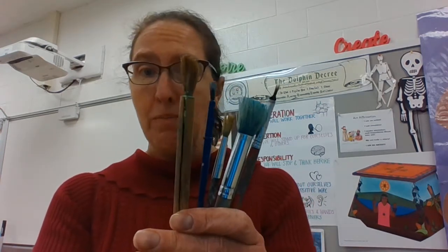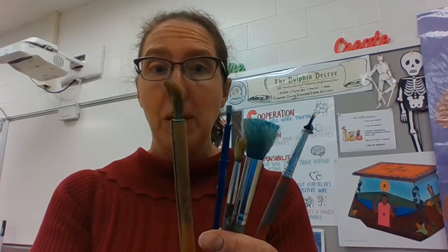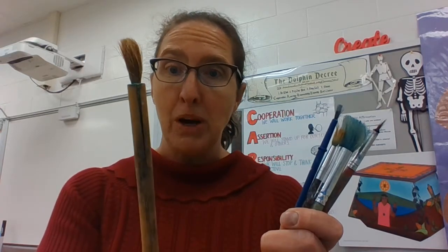You do want to make sure that you give your paintbrush a good long life by treating it well. These are all fairly sad paintbrushes. Some of these paintbrushes, like this bamboo brush,